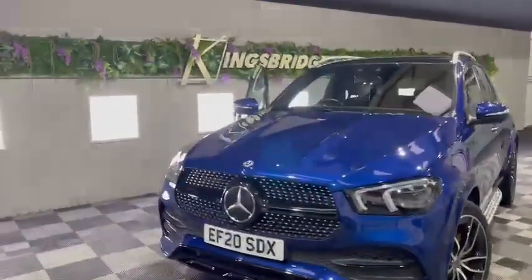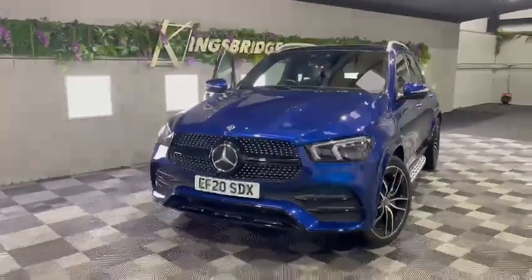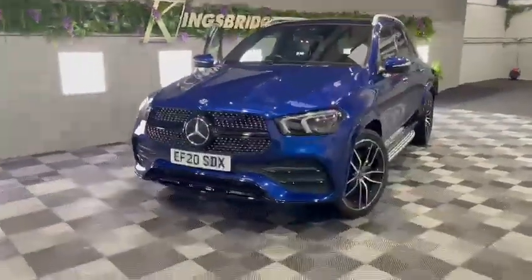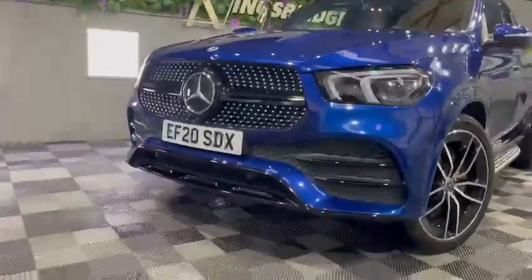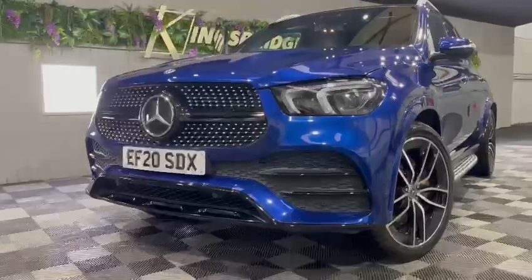Coming to the front of the vehicle, it has got the LED multi-beam headlights, which is another optional extra from the Mercedes factory. It's also finished off at the bottom there with the gloss black trims and the front parking sensors, and I think that makes it look stunning.